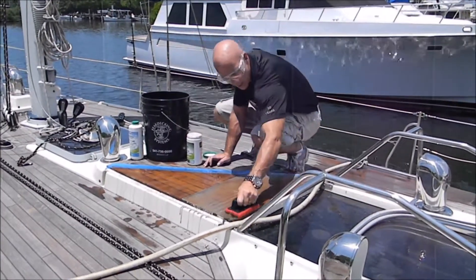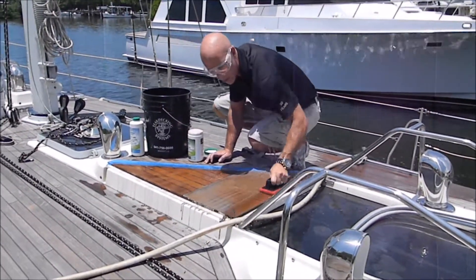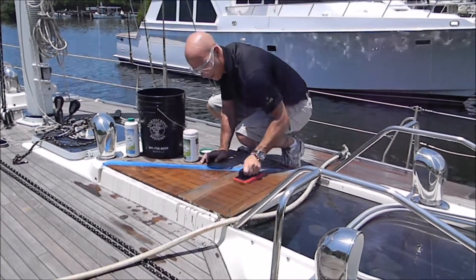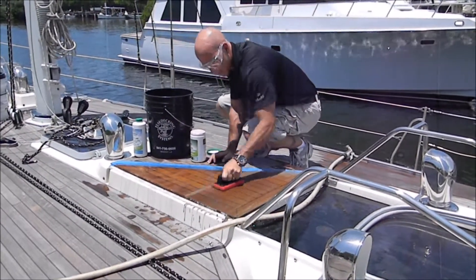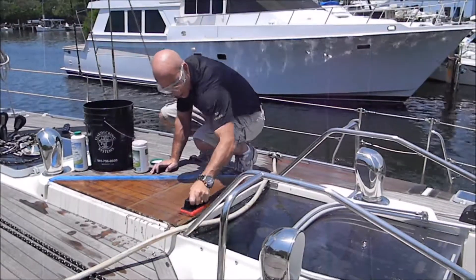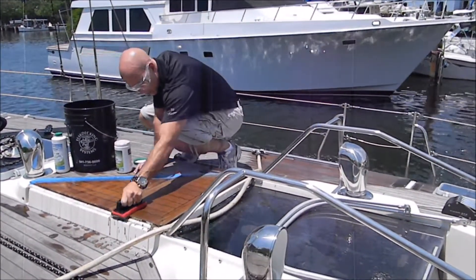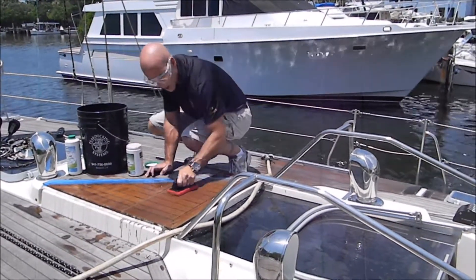Again, like with the ECO 300 liquid, you want to scrub across the grain. Let the area sit and let the cleaner work, and then we'll come back and see what it's done.